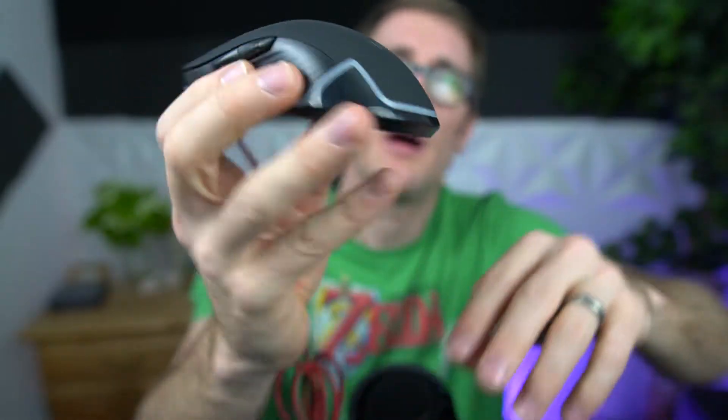You've got a scroll wheel button as well as a button right below the wheel. You've got your right and left buttons as well as side bumpers. This is really a base model that you're going to be using as a gamer, an enthusiast, a content creator. Let's go ahead and plug it in and then show you what it's like.